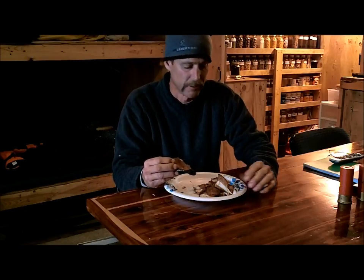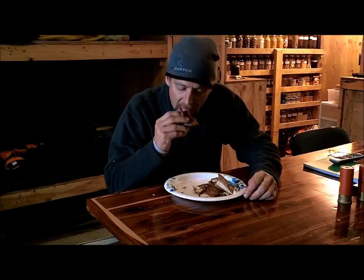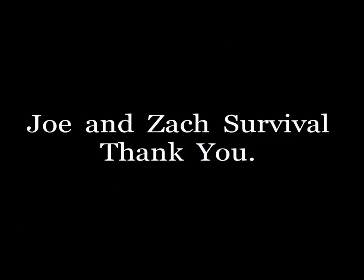Anyway, give this a try. Go check out Nick's channel, Whitetail Bushcraft, if you want to see a longer version of this video. Great recipe. Thanks a lot for watching the Joe and Zach Survival Channel. Bye.